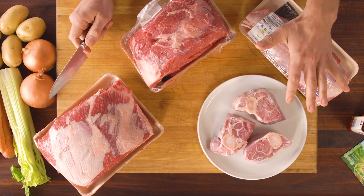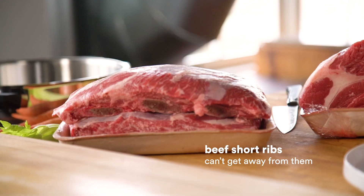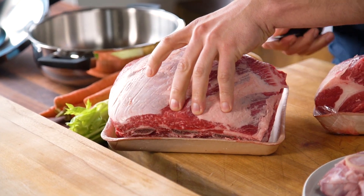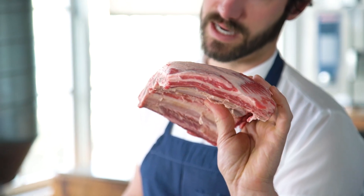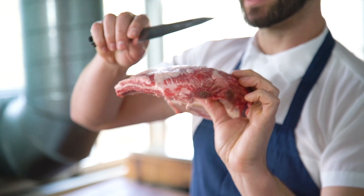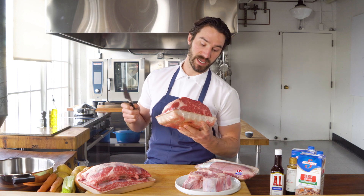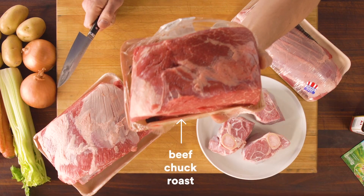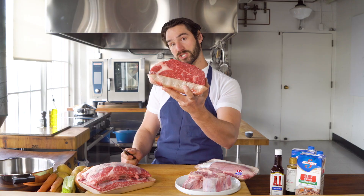I've got a few tough cuts here. These are veal shanks — ossobuco. Short ribs are everywhere these days. I love them for barbecue, for braising, even just cutting them thin, Kalbi style. But today, since you can find the chuck roast anywhere and everywhere, I'm going to show you how to do an amazing upgraded pot roast with chuck.